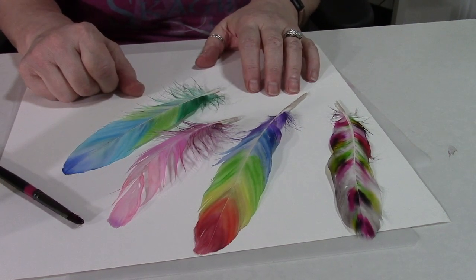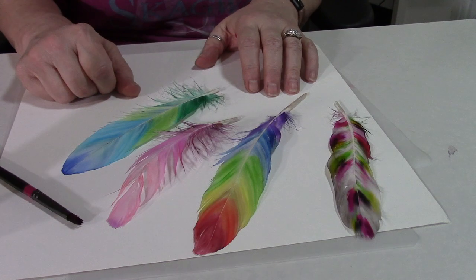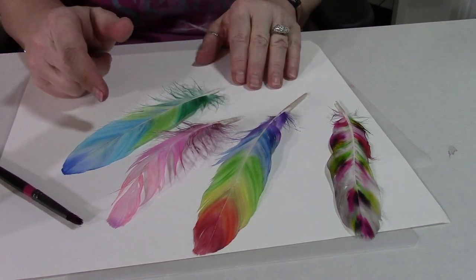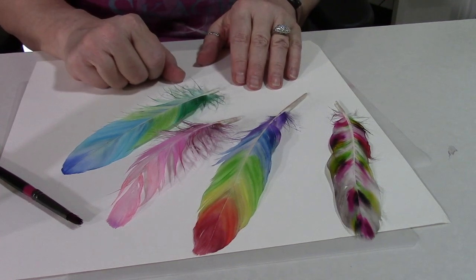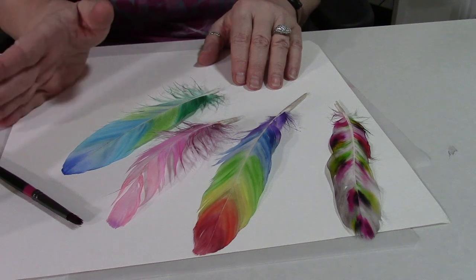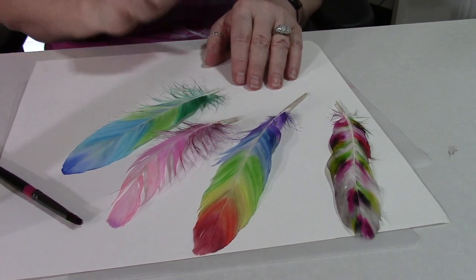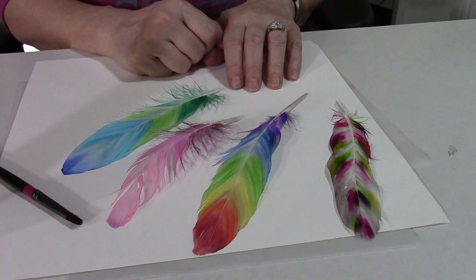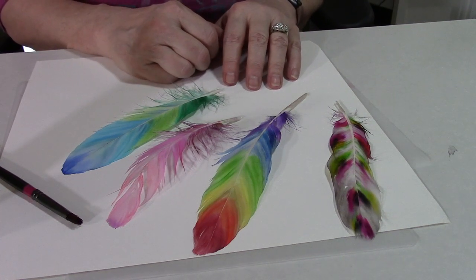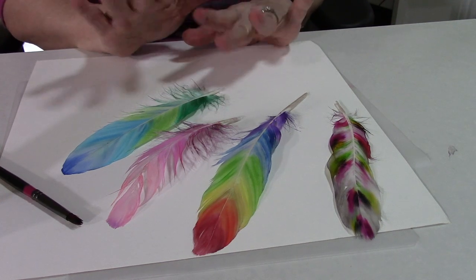The Ohuhu markers work wonderfully and they're very inexpensive — great bang for your buck. Give it a try! I'll link my old painted feathers video and Nina's down below. Don't forget to like, share, subscribe, and leave any questions or comments below. Check out my video description for relevant links and my Patreon if you want to support the free content here on YouTube. Above all, go out and do something nice for yourself because you deserve it — see you later, bye!